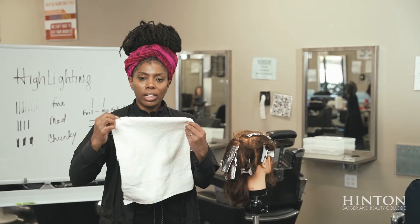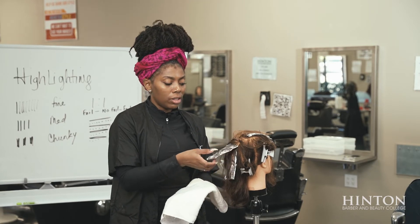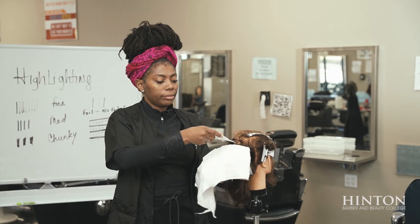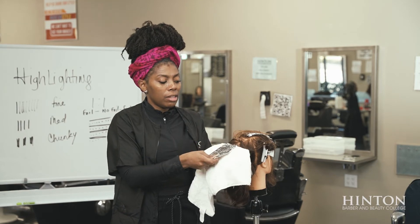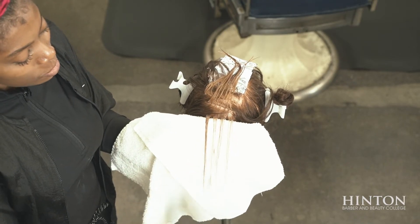The next one is chunky. Chunky is a very unnatural look and you'll see it right off the bat. Place the towel underneath, pull it out — it's just very wide chunks.